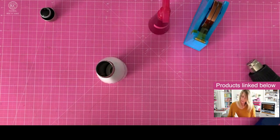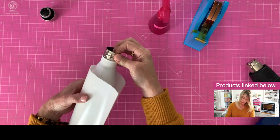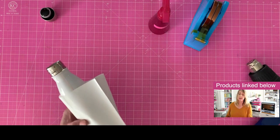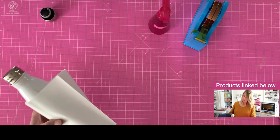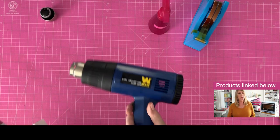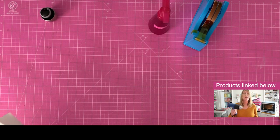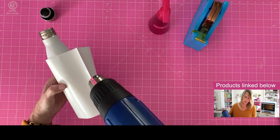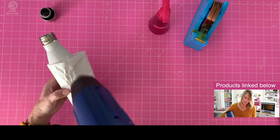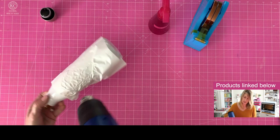Now I'm going to take my shrink wrap and place it over the bottle — there's my thread still. We're just going to shrink wrap this right around this mug using a little bit of heat. I've got my heat gun — I'll link mine in the description below. I like this one because it's got a high and a low setting so you can use it without burning your fingers. I'm just going to apply some heat and let this shrink right against the tumbler.